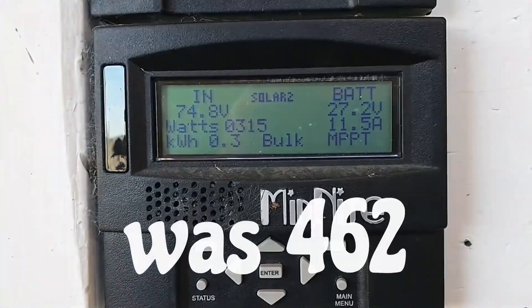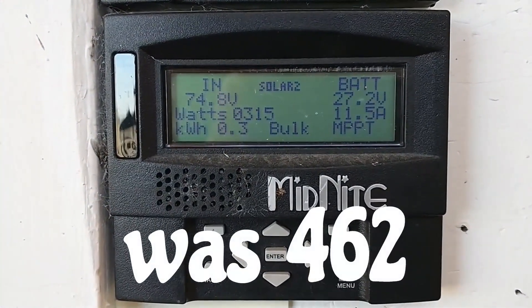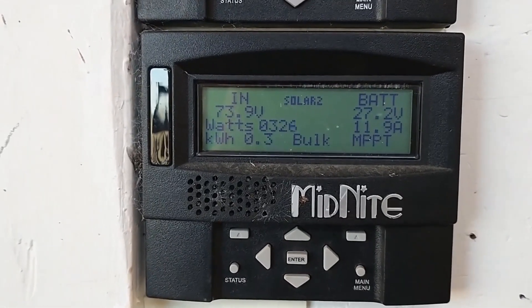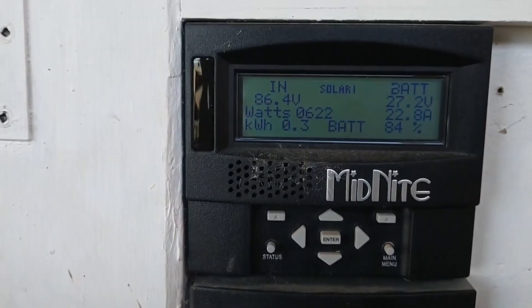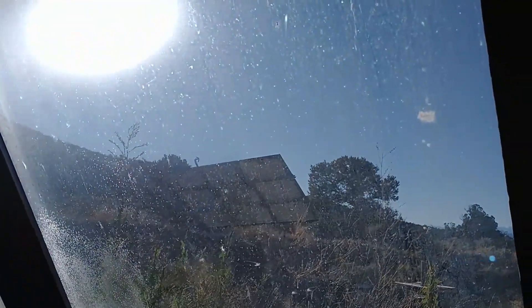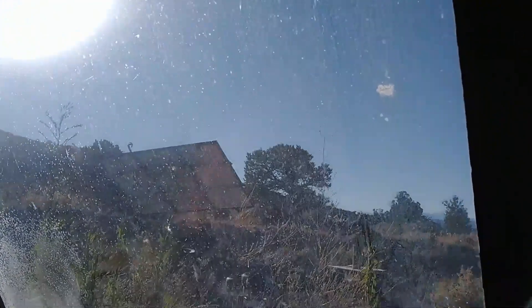You can see the difference now in how much power it's making versus how much it was making just a minute ago when it was pointing directly at the sun. The fixed array is actually starting to make even more power as the sun comes up higher, and we just dropped the power output of the tracker by turning it just that far out of the sun.